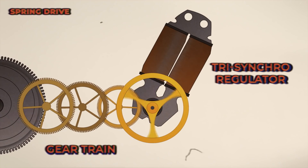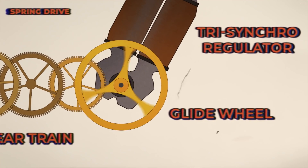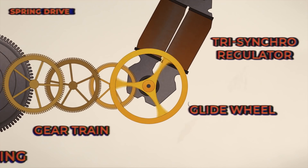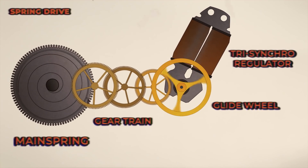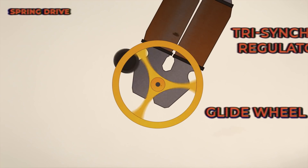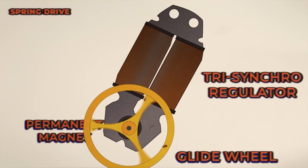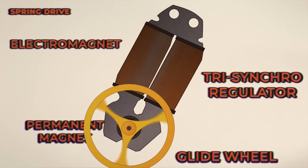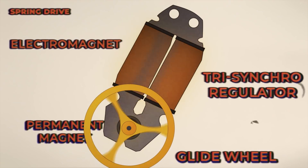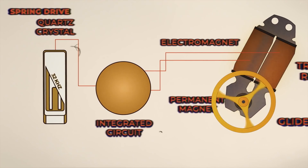It's a really cool name for a cool system. Your tri-synchro regulator consists of a few different parts. Where there would typically be your balance wheel, there is a wheel called your glide wheel. Your gear train is spinning your glide wheel — it's just constantly spinning along happily in one direction. Mounted on your glide wheel is a permanent magnet. Underneath your glide wheel is actually an electromagnet — a piece of metal with some copper wire wrapped around it. Every time that permanent magnet passes over the electromagnet, it creates a tiny little bit of electricity.